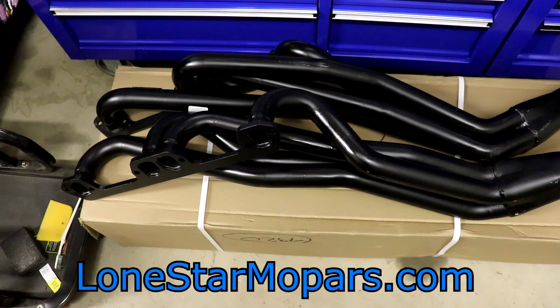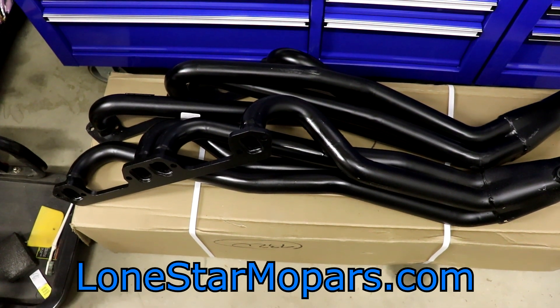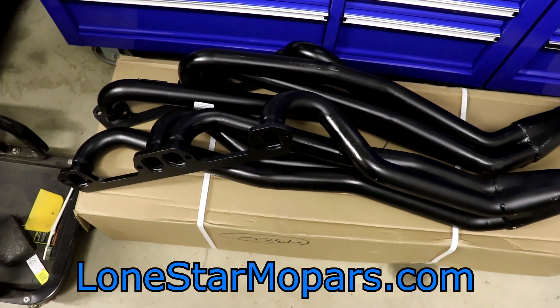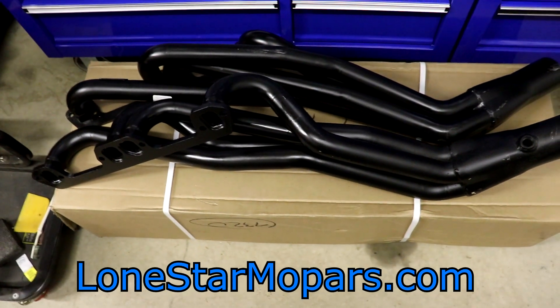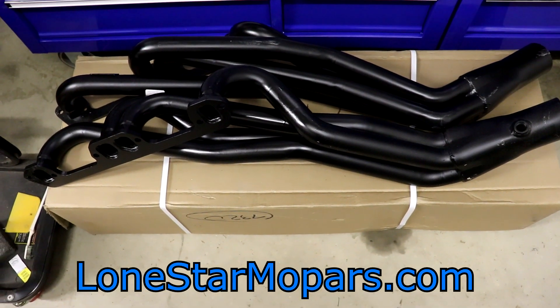They actually went down — believe it or not — $15 from when I placed the order. They were $349, currently listed for $334. The ceramic coated version is obviously going to be a little bit better, a little more efficient, but these are here and we have plans for them.